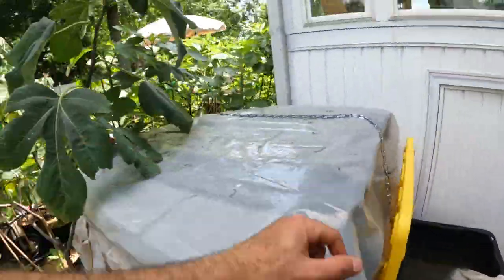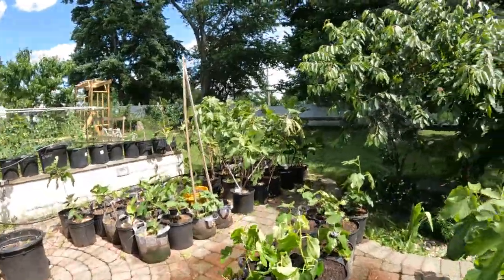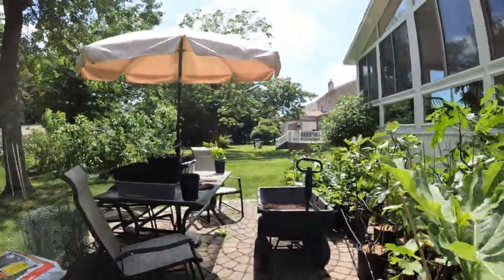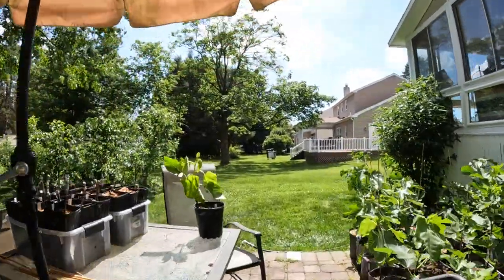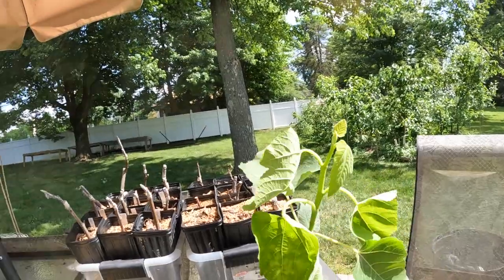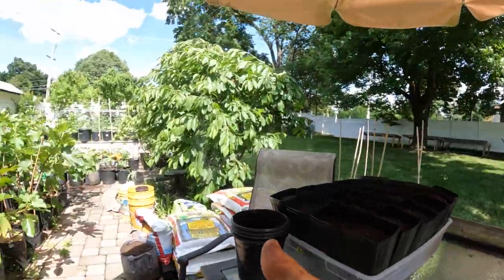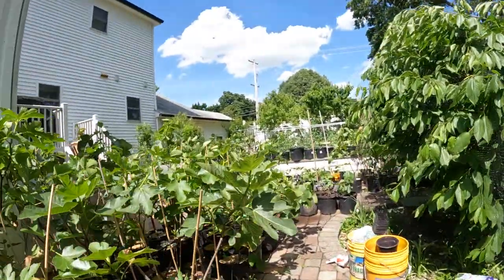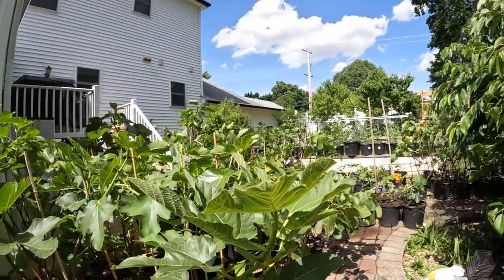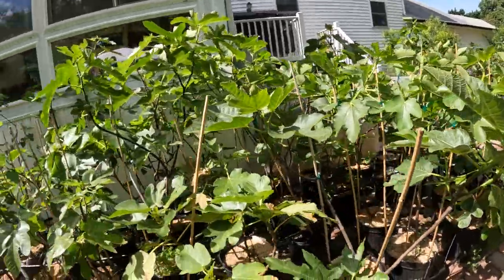Anyway, this was this little video here guys of up-potting the figs. I hope you guys enjoyed this. We actually have one more tree over here to plant - the Gross Monstrous. Thank you guys for watching this one. We'll see you soon. Catch you guys for the next video and hit that subscribe button. Check out our blog, figboss.com. Take care everybody.